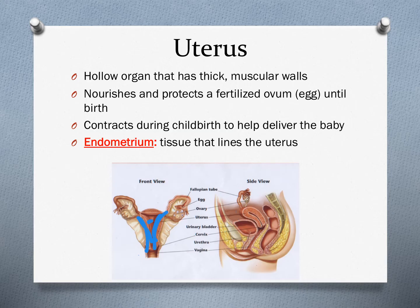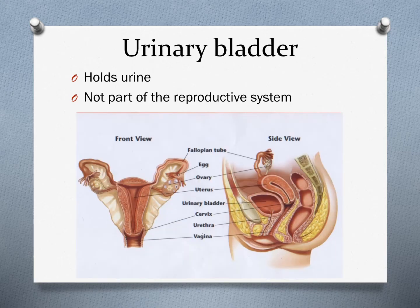The uterus is lined with tissue called the endometrium. The endometrium is the bloody tissue that is expelled during menstruation, or a female's period. Just like for the male reproductive system, the urinary bladder is not part of the female reproductive system — it is the sac that holds urine produced by the kidneys, but it is not part of the reproductive system.